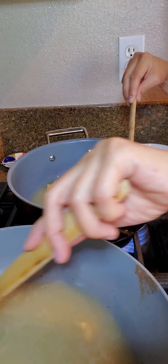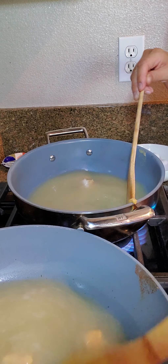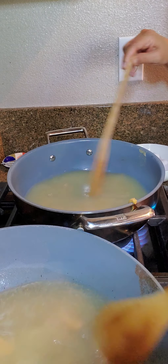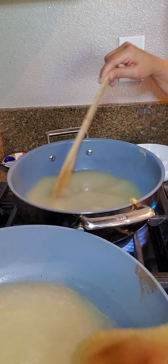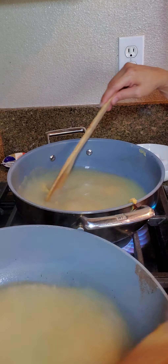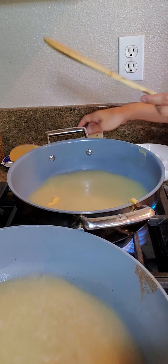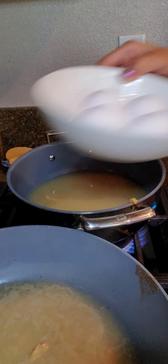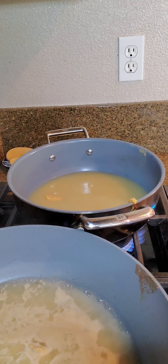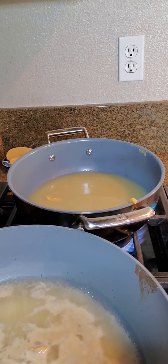So this is what dashi granules are — they can be found at any Japanese or Asian store. It looks like yeast, but what they really are is bonito fish pellets. It's called hon dashi bonito soup stock. Go ahead and put two teaspoons of that in each pot. Okay, so two teaspoons each, and now I'm going to start mixing them around.